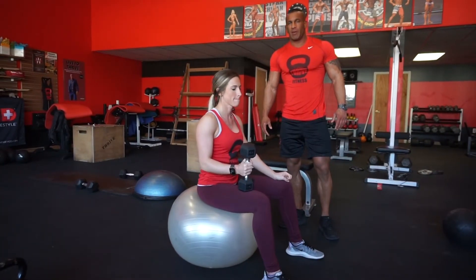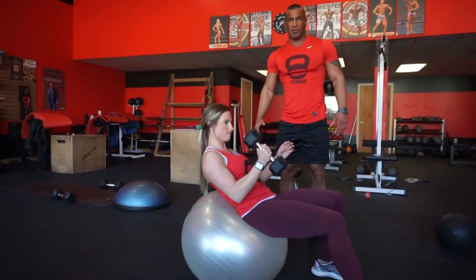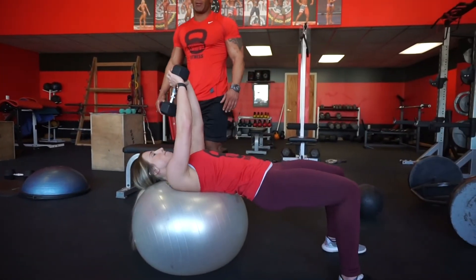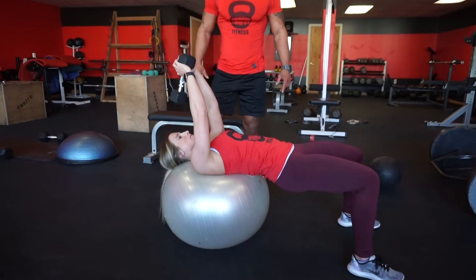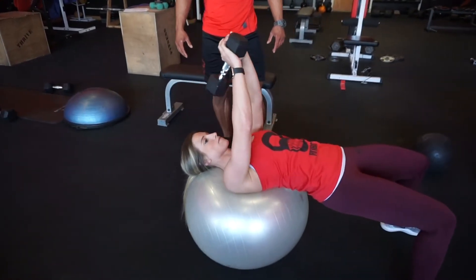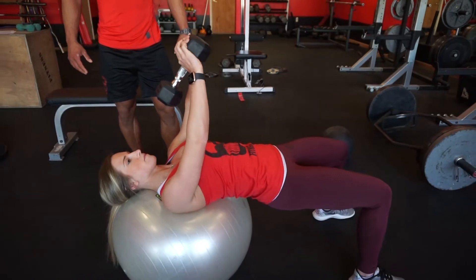Next, we're going to show you stability ball pullovers for enhanced core stability, glute and hamstring stabilization. Set the dumbbell on your lap and slide down the ball slowly while you grab the weight with two hands. When your head and shoulders are comfortably resting on the ball and your glutes and hamstrings are squeezed and you're in a solid bridge position, you can start the movement. You can also do this movement with one or two dumbbells.